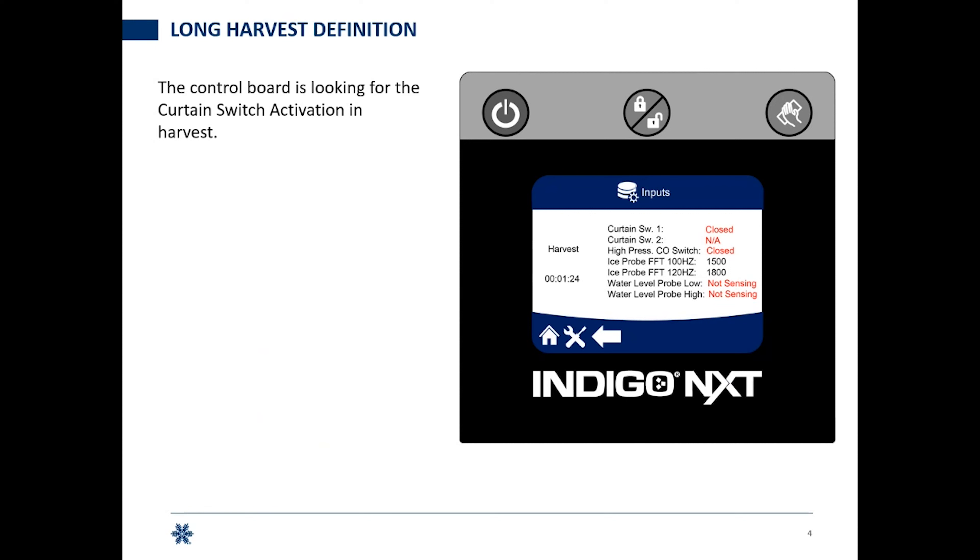What are we looking for with long harvest? In harvest, we're looking for the board to see the curtain switch has been activated — it starts closed. You'll see on the screen that harvest has been going on for one minute and 24 seconds. Curtain switch one is closed; curtain switch two is not applicable because it's a single evaporator system. Then it's going to go to open, telling me the ice is coming off, then back to closed, and we go back into a pre-chill.